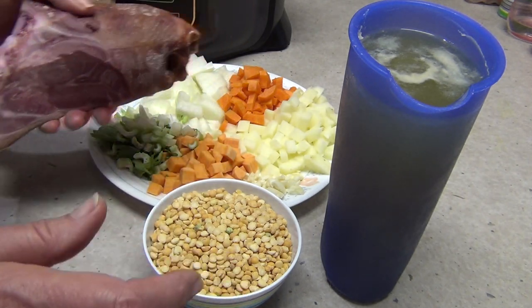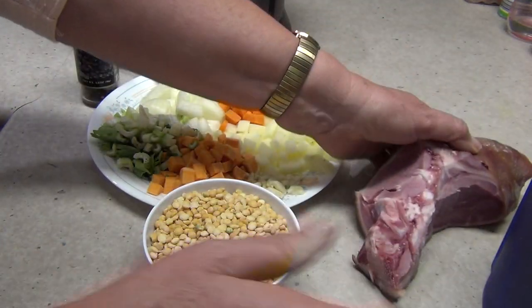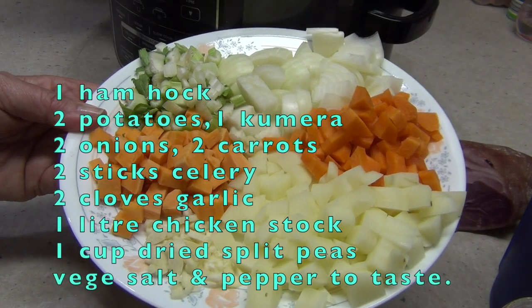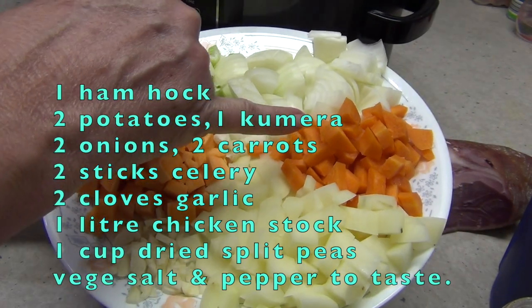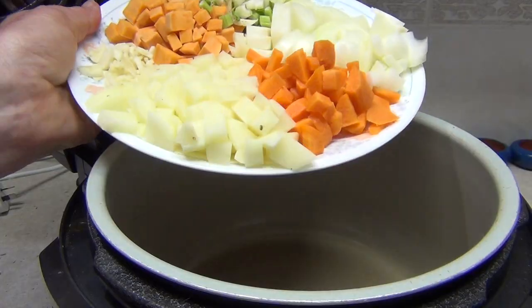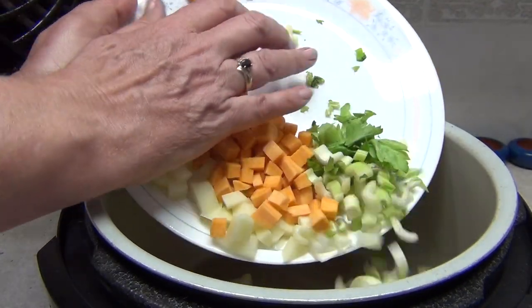So what we're going to do with the Ninja Foodi is add all of our ingredients. The ingredients I'm using, but not limited to, are sweet potato, carrot, potato, two cloves of garlic, some celery and some onion. That goes straight into the Ninja Foodi all at once.